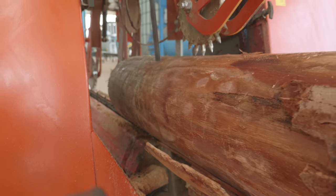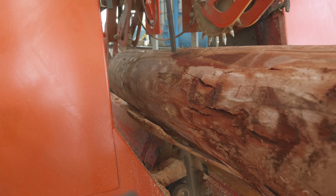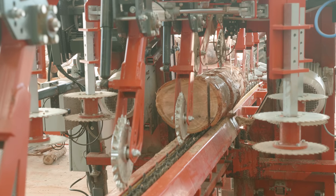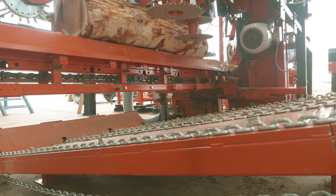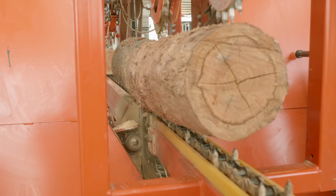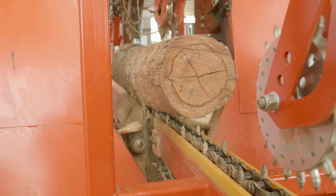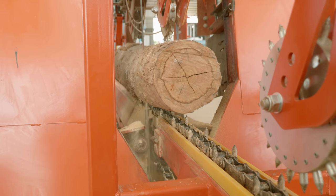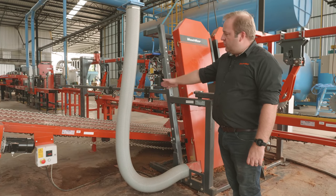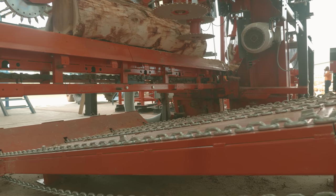This is two vertical blades that saw off the sideboards of the log. It can take a maximum log length of 3.6 meters and a maximum diameter of 400 millimeters. Once it passes through, the sideboards automatically fall onto this cross-transfer deck, which are then moved along the line for further processing.